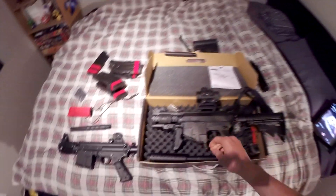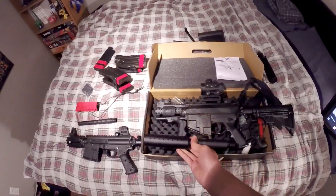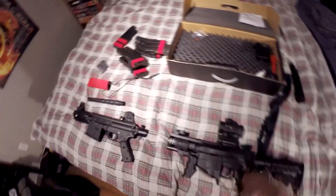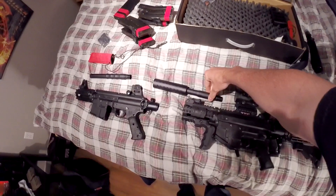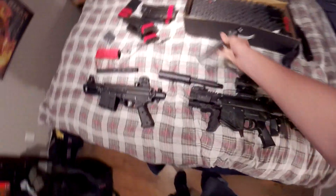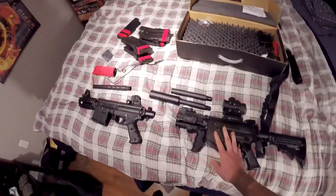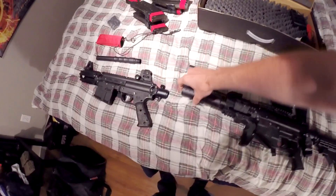I got the Marksman barrel with the silencer. So if you see the comparison — there's the gun, the Marksman barrel comes out about there, and then the stock barrel comes out about there — so it only adds maybe three inches total. It looks amazing on the gun. Actually, I'll screw that in for you guys to see quickly.